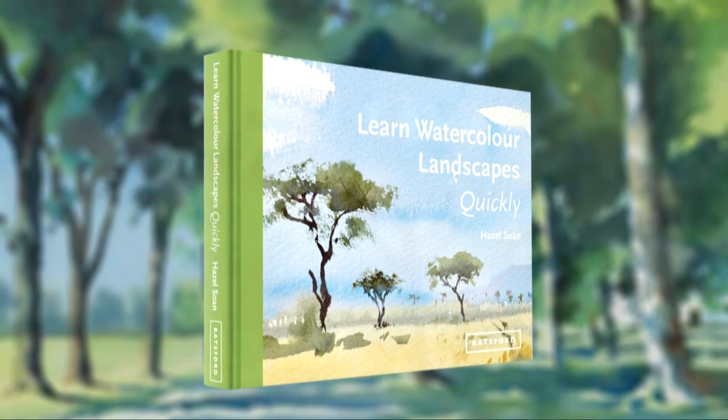Hello, I'm Hazel Soane and I'd like to introduce you to my new book on painting landscapes in watercolor. Many of us have been on lockdown for a while, but maybe now we can get out again into the landscape, so now is the perfect time to read this book.